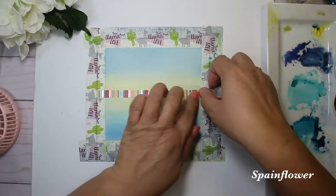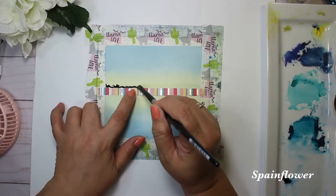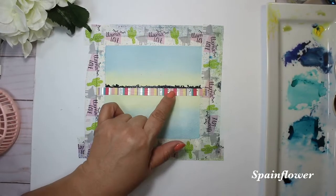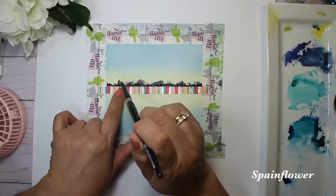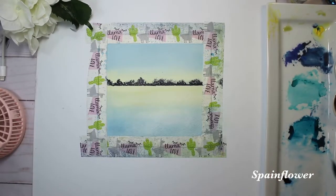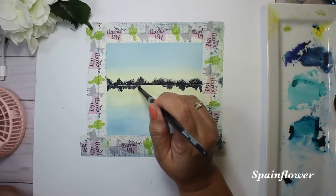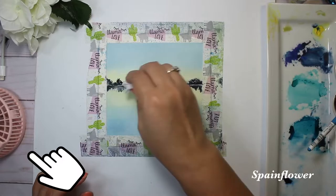For the water in the middle part I use Winsor lemon, and I blend it with my brush to come out with a very smooth blending of the color. In the center I put washi tape to separate the shadow of the trees.